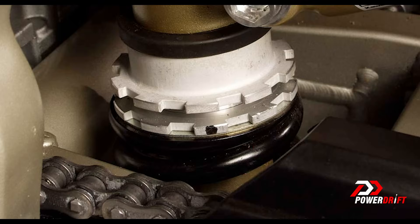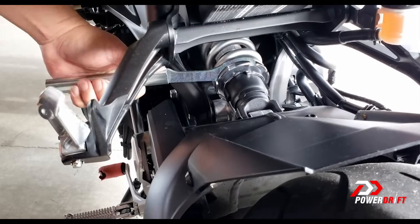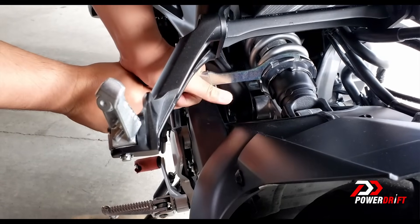What you see of preload adjustment on your motorcycle normally, at the back especially, is just a wavy collar with a little capsule. You can use a wrench or a screwdriver and a hammer — some method — to move this little capsule between the notches and change your preload.